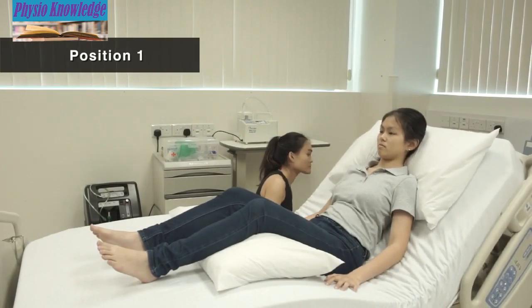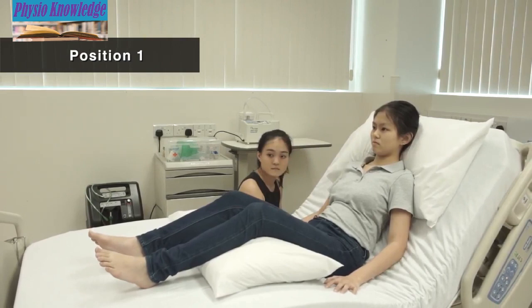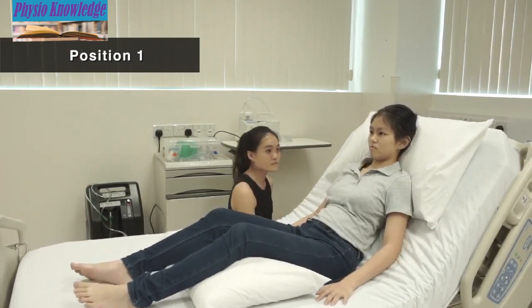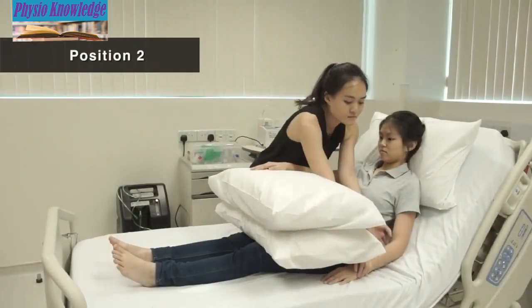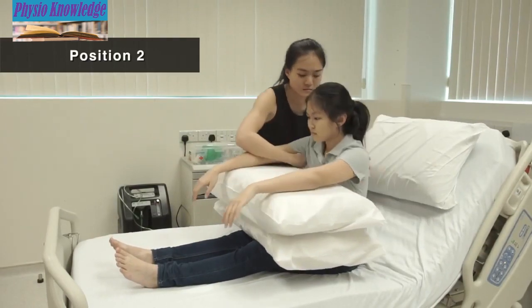Position 1: Sit up in bed. Position 2 is for secretion at the back and top of both lungs. Sit up in bed and lean forward onto 2 pillows.